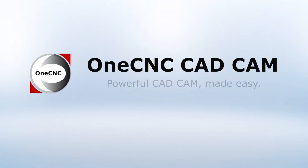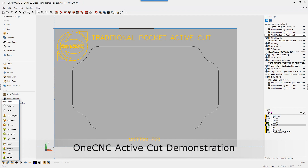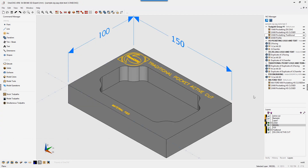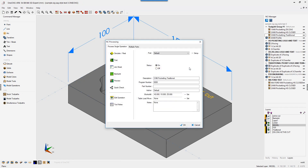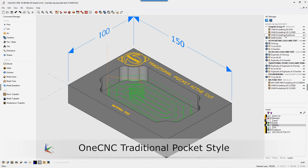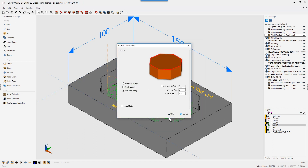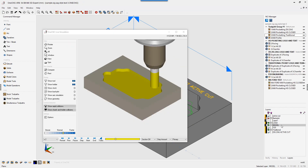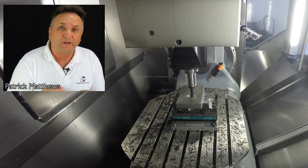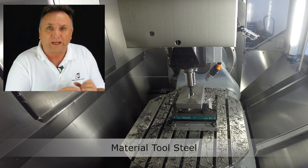Thank you so much for joining us. 1CNC XR7 uses the 1CNC ActiveCut technology. This is a proprietary technology developed to help concentrate on toolpath efficiency.